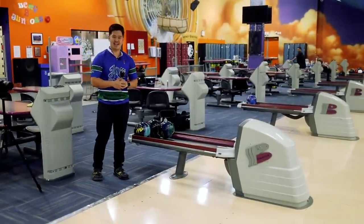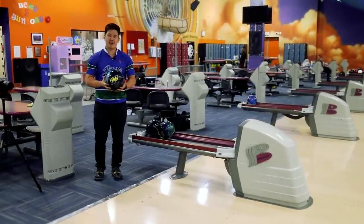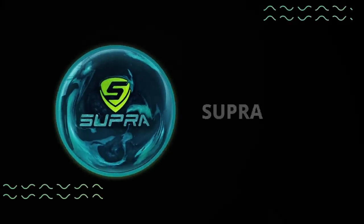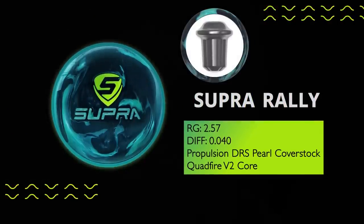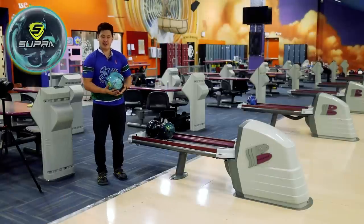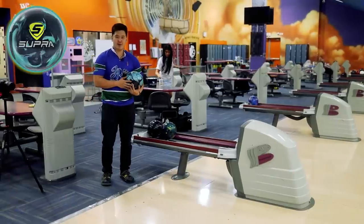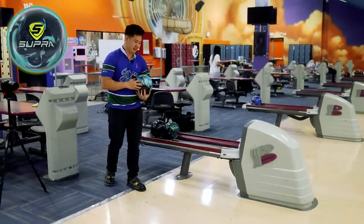Simu's back on the lanes. Today I'm throwing my first ever Motive ball — we got the Supra Rally here. I'm not sure if you saw my brother Gmu's review, but he threw a couple of Motive balls and you guys seem to really, really like it. I'm gonna throw a Motive ball today and see if the hype is still there. I mean, EJ keeps winning, so.